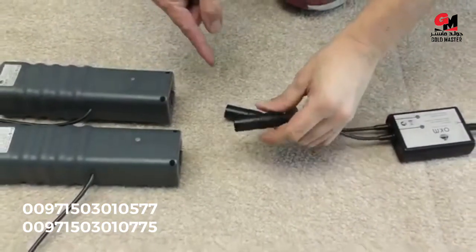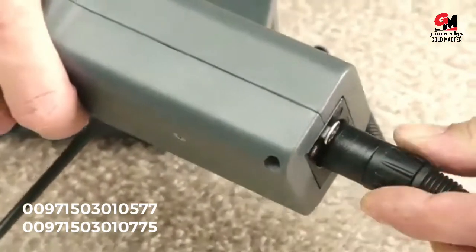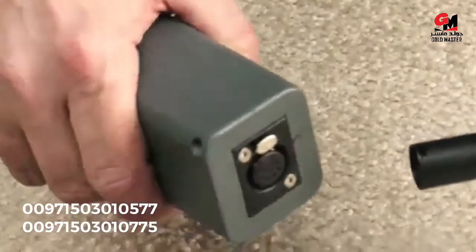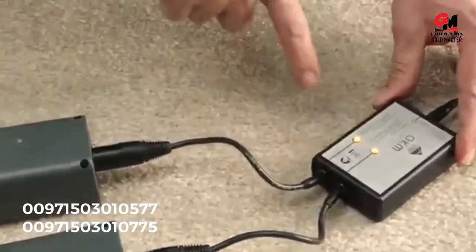If you want to recharge your antenna arms, you just need the AC connectors. The arrow needs to be up, here is the silver button — press it in and they stay secured. Repeat this on the other side: arrow up, silver button up, click in and wait till the lights go on. Now it's charging.